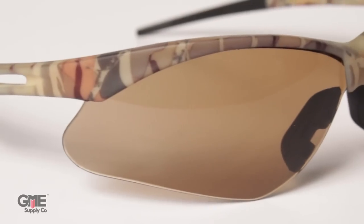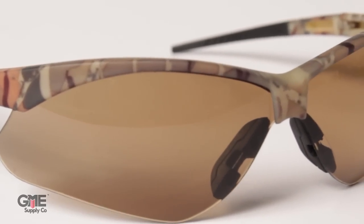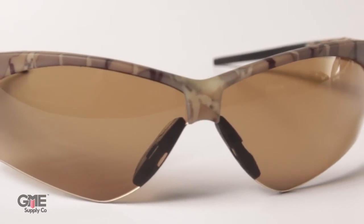Brown lenses like these are used for outdoor application. They don't have a reflective coating, but they do help cut down on light, and the brown actually helps represent traffic color more accurately.